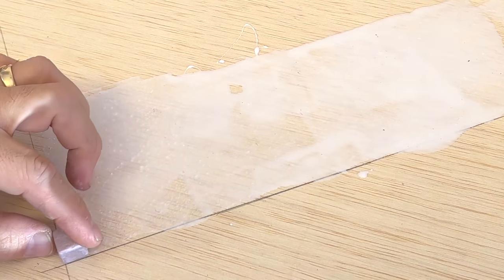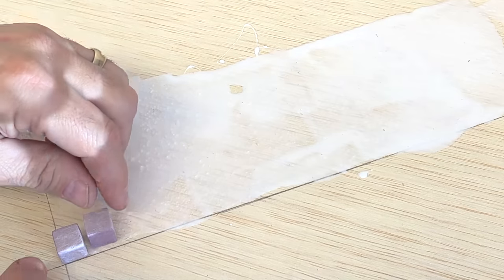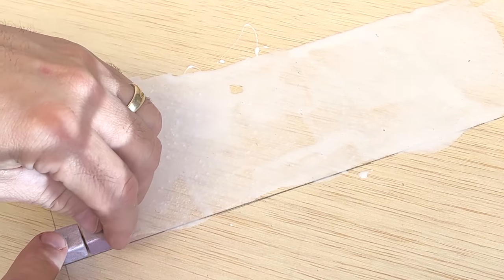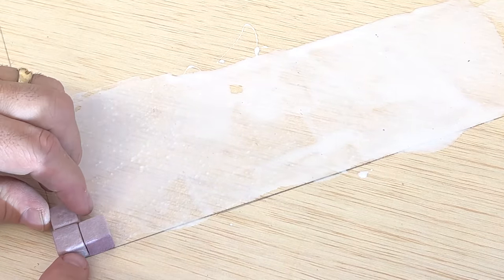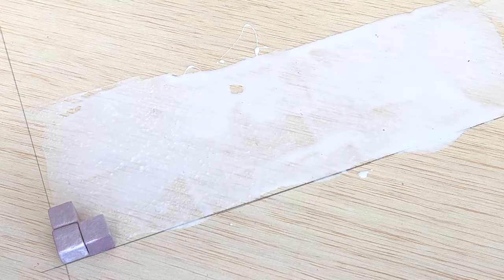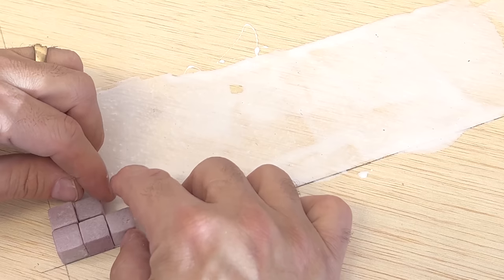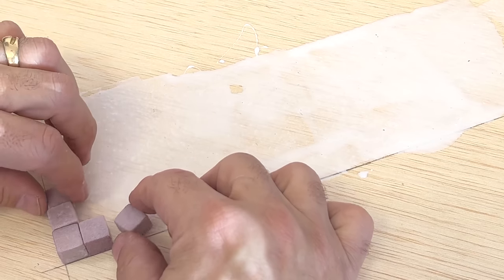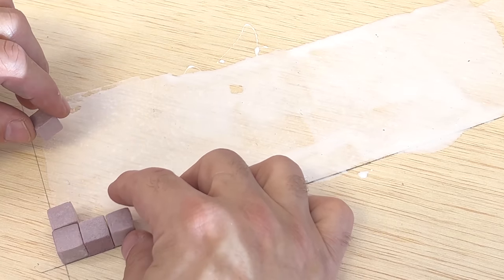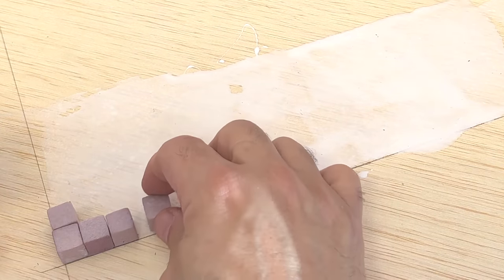Now that I have a nice even coat, I'm just going to take the cobblestones and, as easy as this, just start laying them down. All of them are not exactly the most perfect size, so you're going to get little variations in it. The variations I'm going to leave off to one side so we can kind of make a little area that has some that are higher than others.